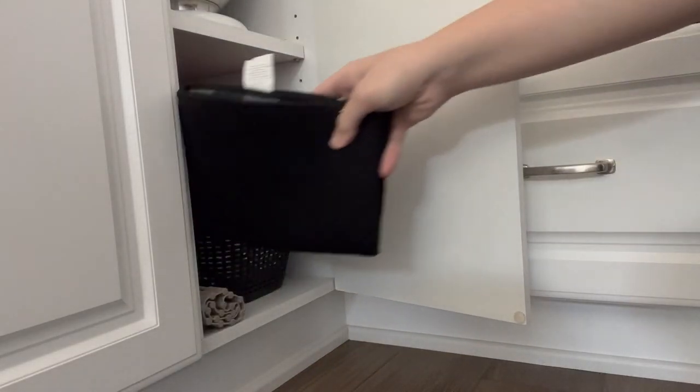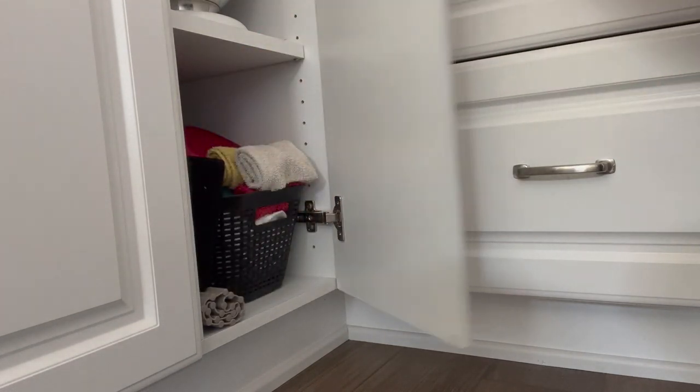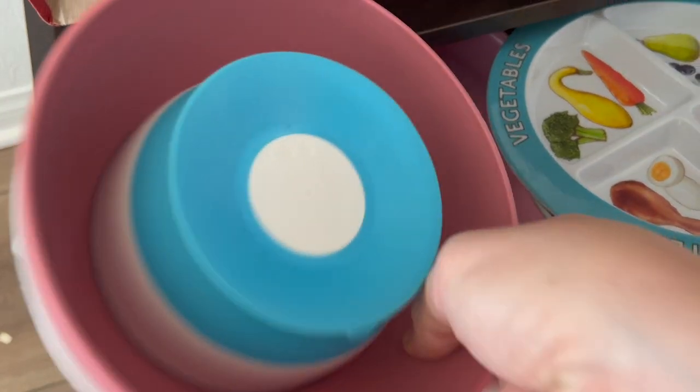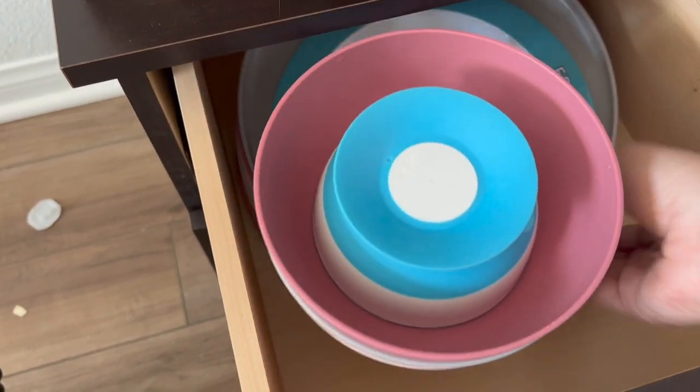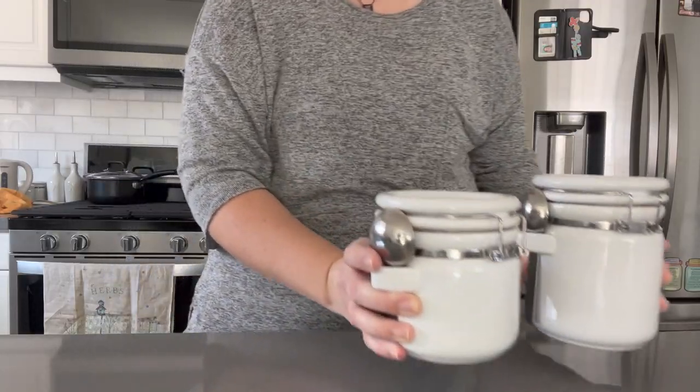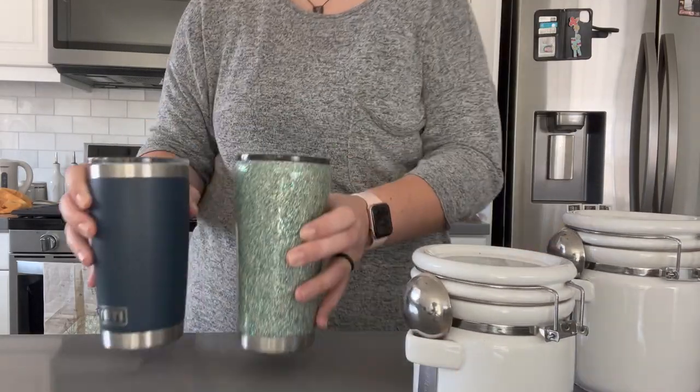Another thing I've done to make life a little easier is to put Aubrey's dishes in a little dresser at the edge of our kitchen. This way Aubrey can get her own plates, bowls, or cups and help set the table. She is proving to be pretty self-sufficient, which is really nice. Let me know down in the comments what types of things you do with your littles to raise them to be fully capable and self-sufficient.